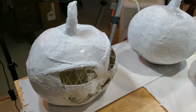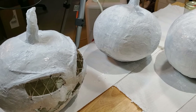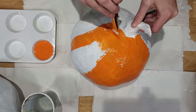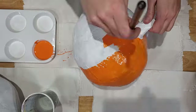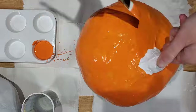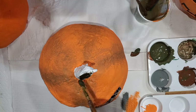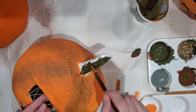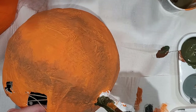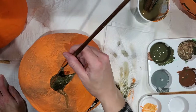Once the gesso is dry, it's time to paint your paper mache pumpkins. Start with orange acrylic paint and cover the entire pumpkin, excluding the stem. Then play around with green, brown, and maybe gray paint to get the perfect stem shade. Use an actual pumpkin top for reference as needed.